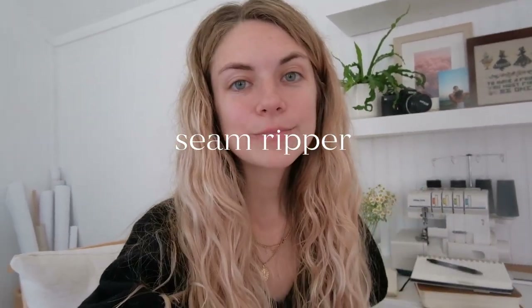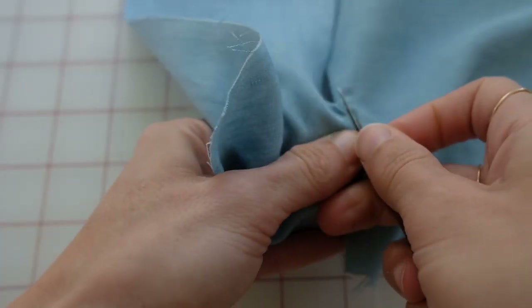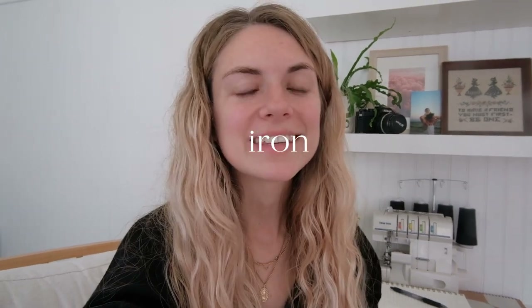My next recommendation is a seam ripper. I use a seam ripper on every project — I get so into what I'm doing that I lose track and sew something backwards or wrong. A seam ripper will save your project. The best advice I've been given is to fix it now instead of later, because when you take the time to seam rip something, sew it again, and do it the right way, the end product is so much better — you'll wear it longer, it will actually last, and it will wash well.